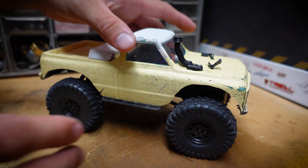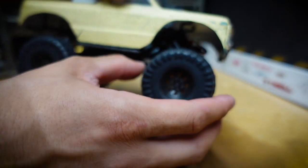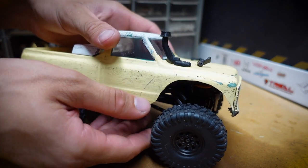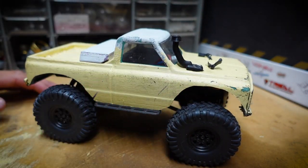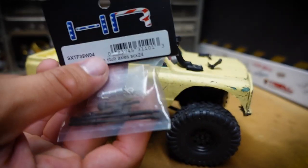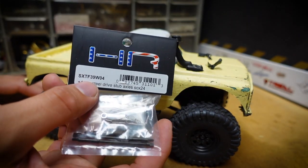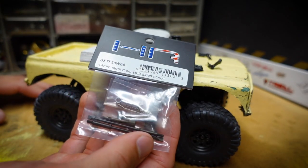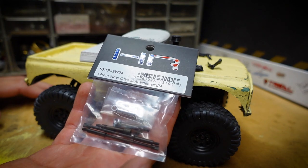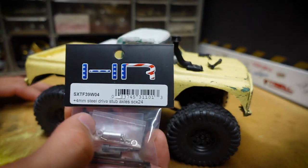In a previous episode I installed these RC4 Drive One Scramblers - they're pretty big and they're rubbing against the body. I trimmed the body but we're still rubbing, so we need the axle extenders. I've already done a video on this product before on the yellow Jeep - check that out - but I like it so much and I need it right now for this build.